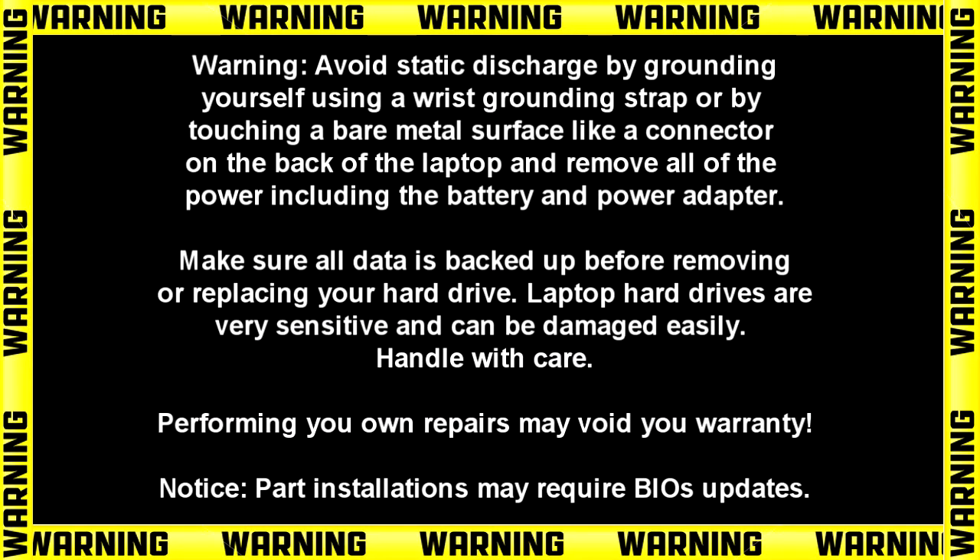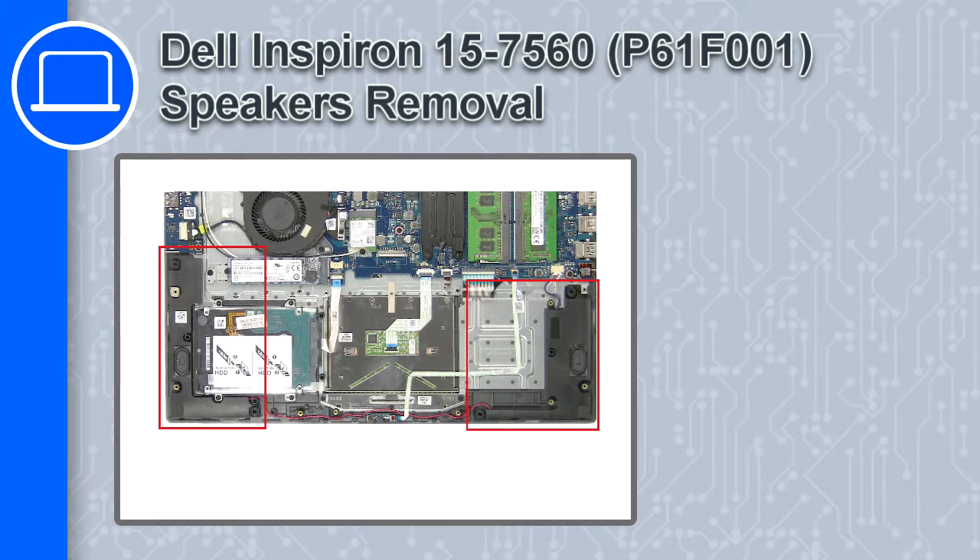How's it going, this is Ricardo and in this video I'll show you how to remove the speakers on a Dell Inspiron 7560.